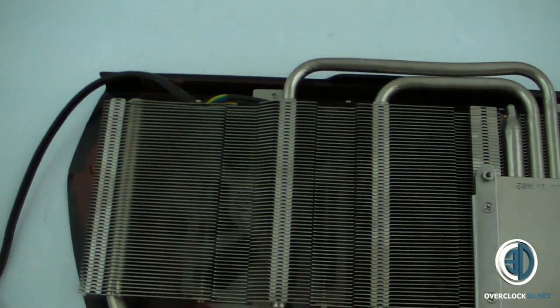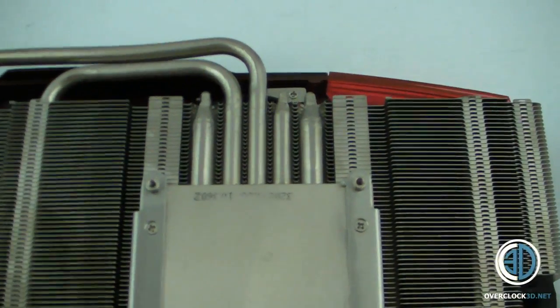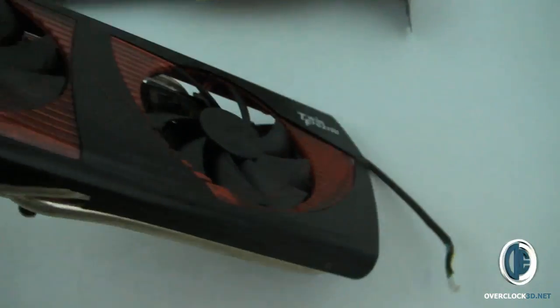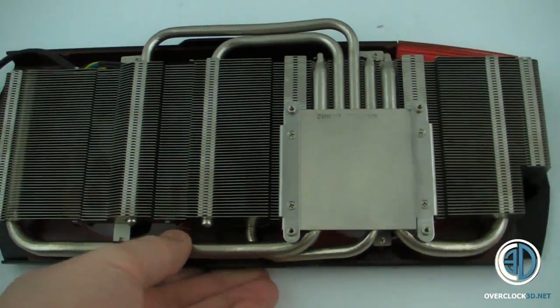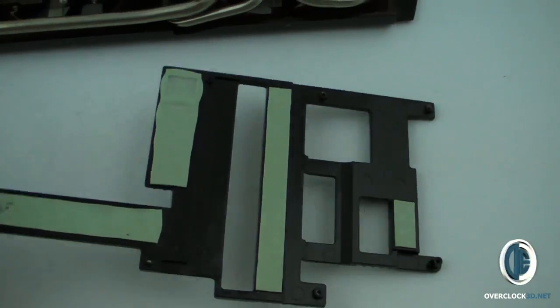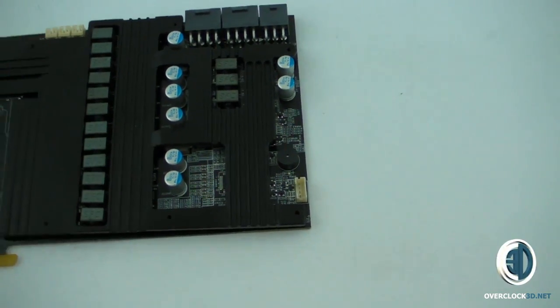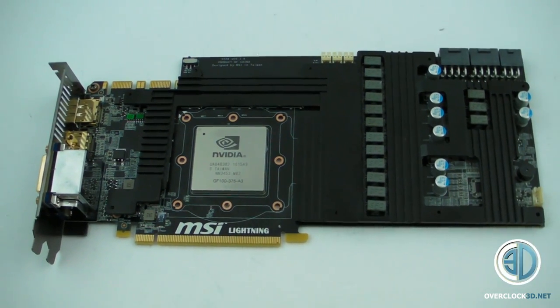Moving that out of the way to show you the back of the main cooler — you can see five massive heat pipes going on different sides of the card. That's the bit you'd normally see, but there's also the back. There is also a RAM and MOSFET cooling plate for the RAM, and this goes over the front of the main card — that sits over it like that. So there you go, the guts of the GTX 480 Lightning.